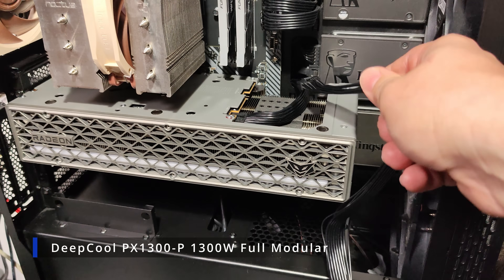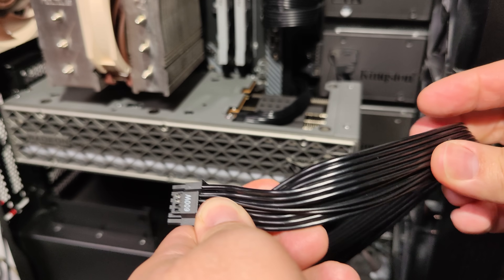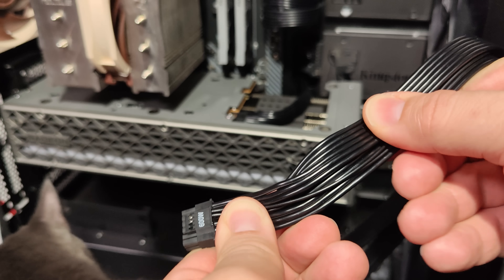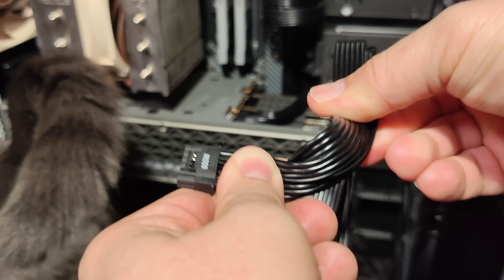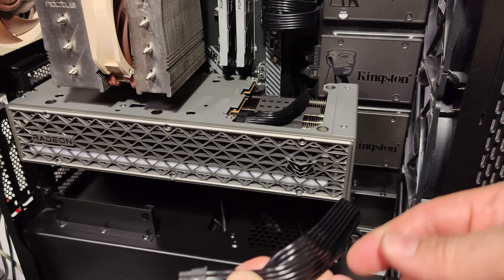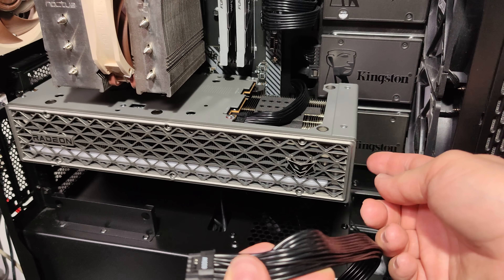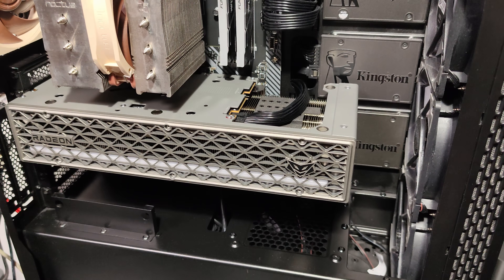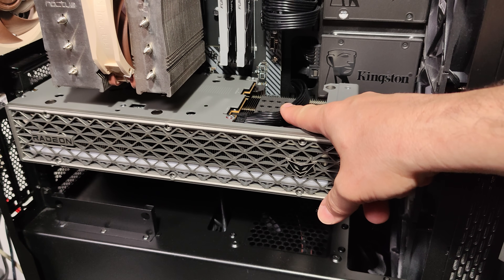If you install a connector there, which is a stealthy connector that everyone likes, you have this stiff cable coming from there and you need to somehow bend it 90 degrees, which is basically impossible. You need to twist and bend it to create a 90-degree bend so it goes there. Otherwise, with a lot of force, you end up with the cable sticking up, which is going to push up the magnetic backplate.